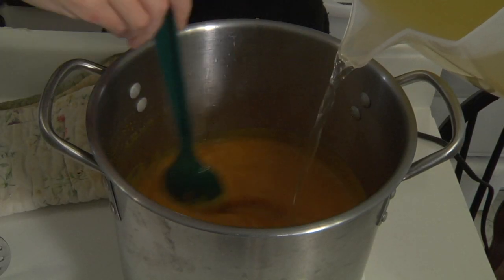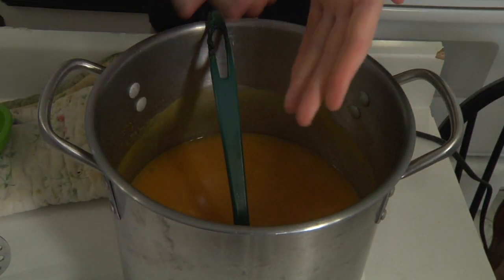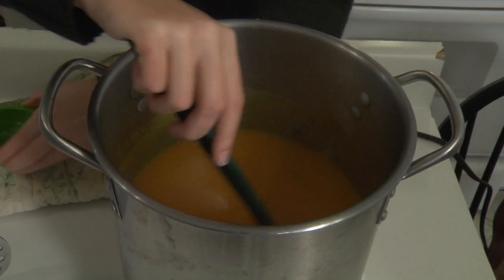Once smooth, return the puree to the pot and add liquid — water, stock, or broth — until the soup reaches your desired consistency. Add salt and pepper to taste, a teaspoon of minced sage, and a big pinch of brown sugar.